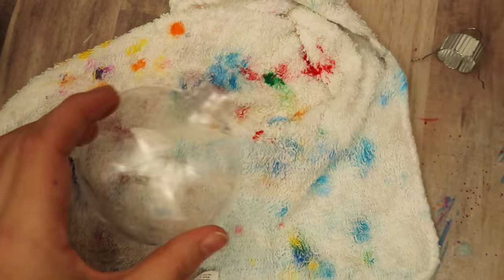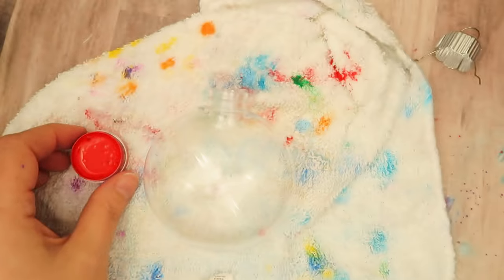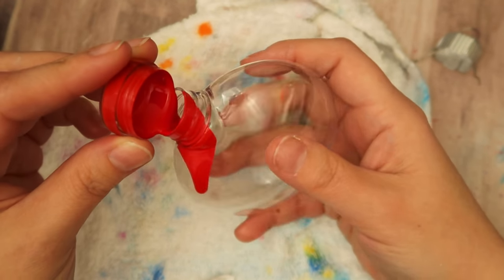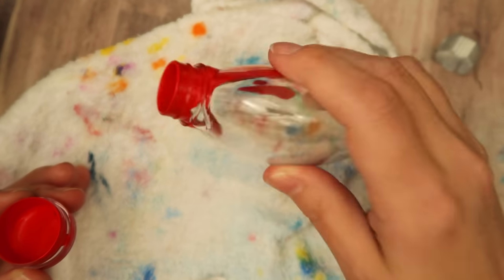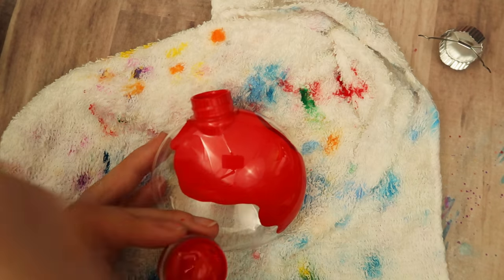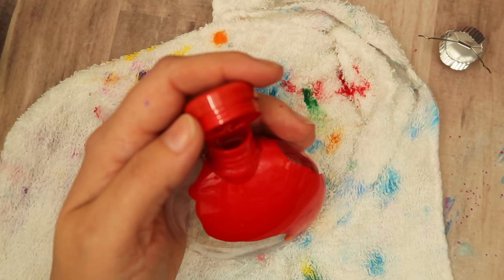Now this has a little springy thingy — I don't know what it's properly called — but it just pops right out, and then you can squeeze the two little prongs together and push it back in. No problem at all. Now I'm showing you the paint that I will be sending out in the kits, and one little container is just enough paint to coat the whole inside of the ornament.